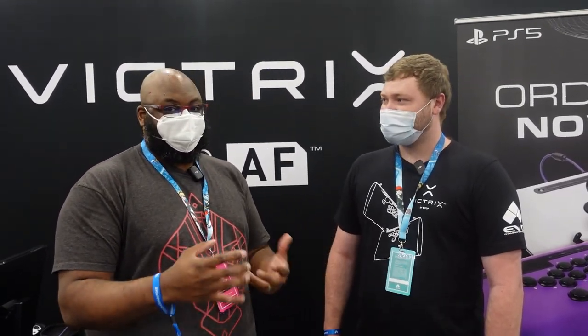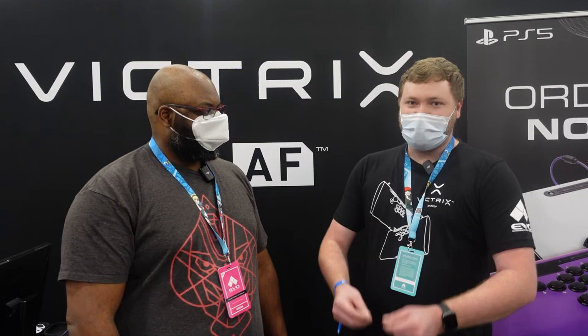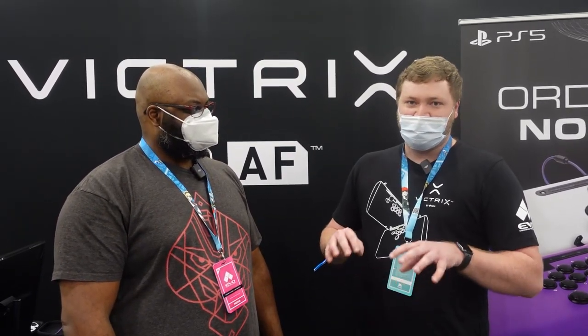For folks who don't understand — traditional fight sticks have a joystick and a bunch of buttons. This one swaps out the stick for directional buttons. What's the purpose behind that? When you remove the joystick and replace it with buttons, you can be quicker with your reaction times. You're not doing quarter circles or half circles — instead your fingers can just be resting there and you're ready to go, so it helps with reaction time and makes you faster and more precise.